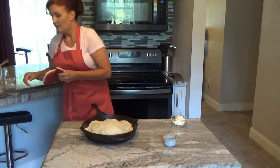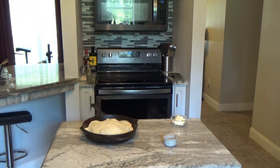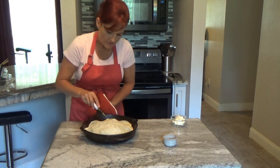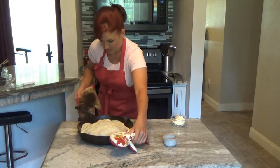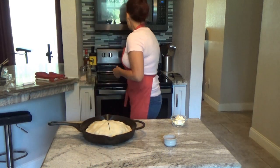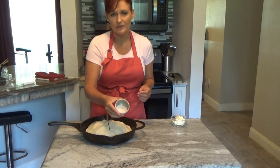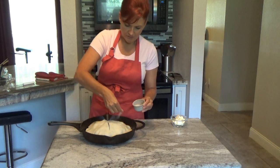With a sharp paring knife, make four cuts through the center of your crust to allow steam to escape while cooking. Then take the temperature up to 375°F. Take about a quarter cup — maybe a little less — of granulated sugar mixed with a sprinkle of cinnamon, and just like with a peach cobbler, sprinkle it all over the top.